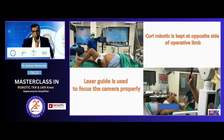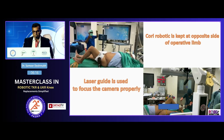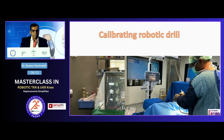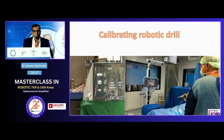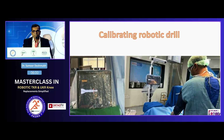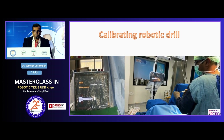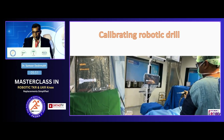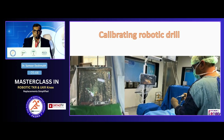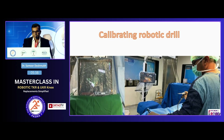This is how we arrange the Cori robot to the leg. They have a laser guide and it can be done by anyone easily. The most important step is calibrating the robotic drill — it is very easy, involves very small parts, takes not more than one to two minutes, and does not require any specialist or company person. The system guides you for everything.